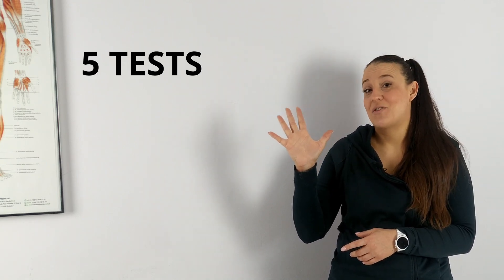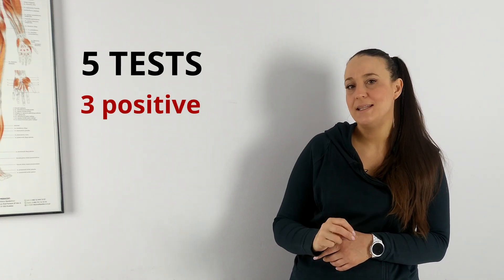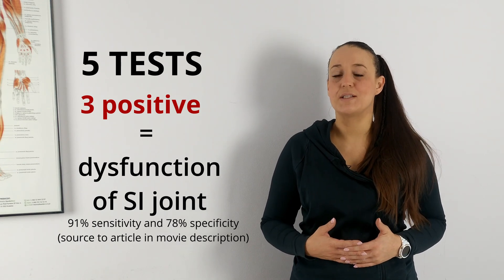According to the rule that one test is not a test, the literature gives us five tests for sacroiliac joints. These are five major tests, and if we get three out of five positive, then we can say that we are dealing with dysfunction of the sacroiliac joint. These tests are provocative, which means that the examiner is going to provoke some symptoms.